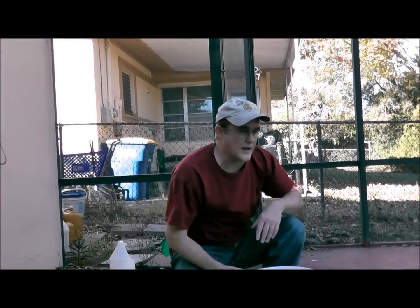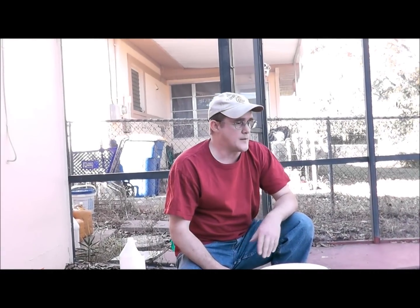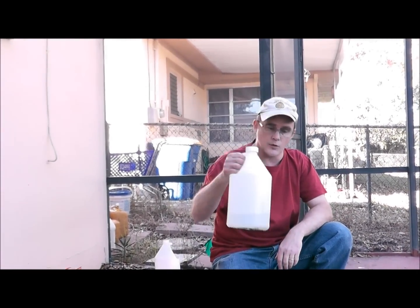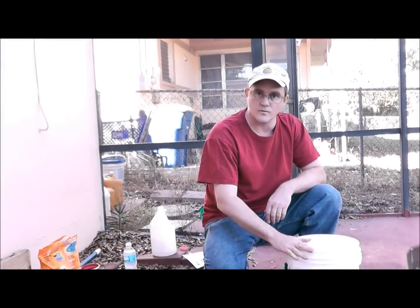I'm helping a friend out — I'm going to clear up her pool, but I just wanted to make these videos. The pH is already 7.4, or 7.6, so I'm not going to lower it, but I'm just going to walk you through how to do it. You take your muriatic acid and you simply pour it in the bucket.